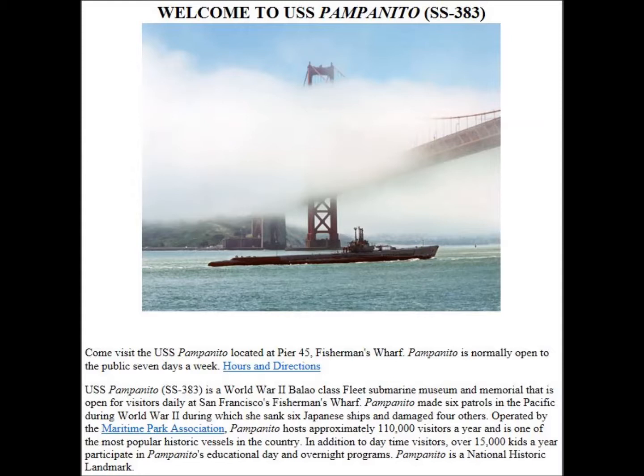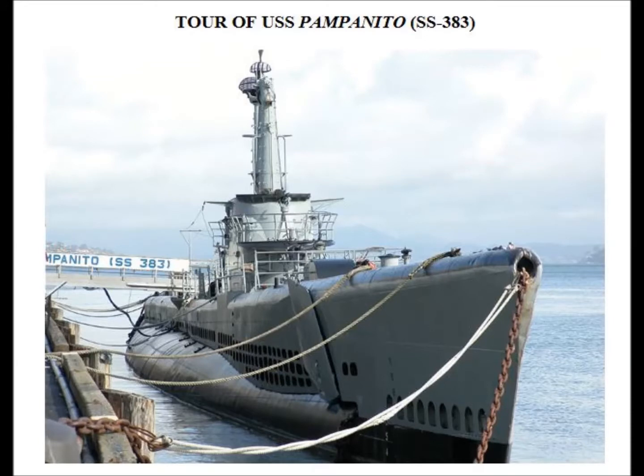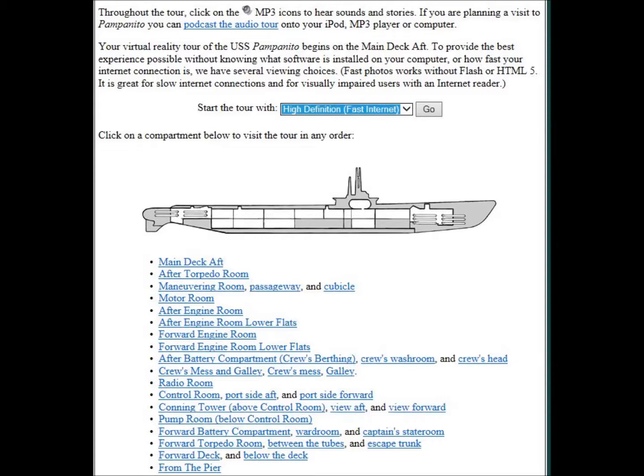This is the USS Pampanito, a World War Two type submarine. If you want to see it, go up to San Francisco. If not, you can get on the website and do a pretty good video tour. I served on a couple of these — I was on the USS Sarda SS-488 and the USS Seattle SS-405.